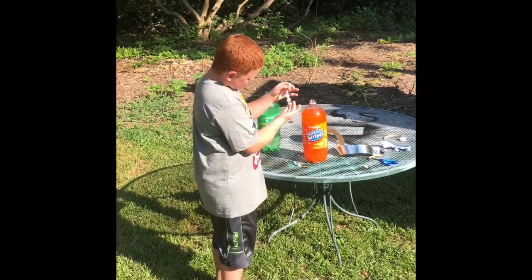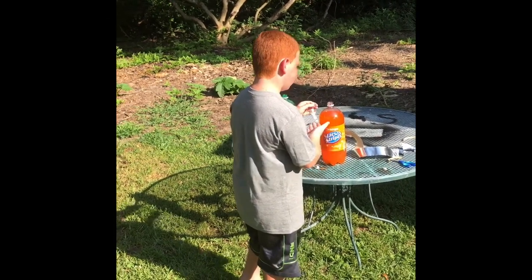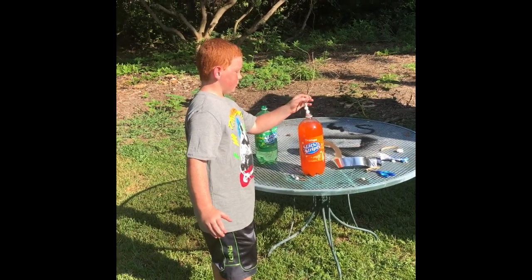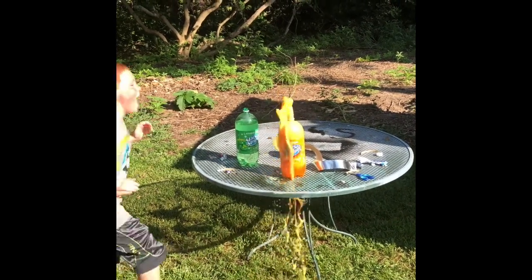Right now we are trying the mint Mentos and the orange stars and stripes soda. Let's see what happens. It's just going to drop right to the bottom. Hey! There we go.